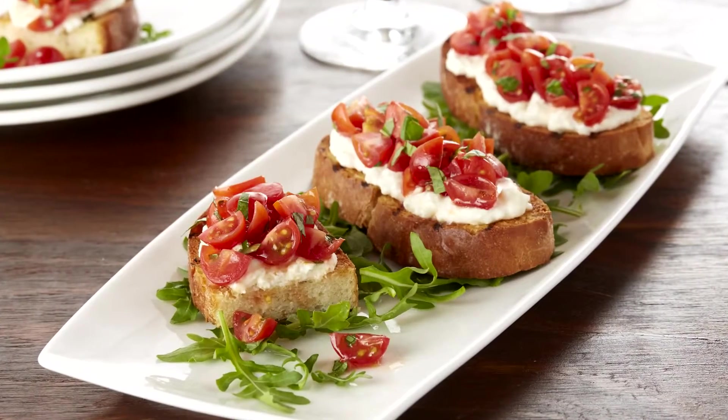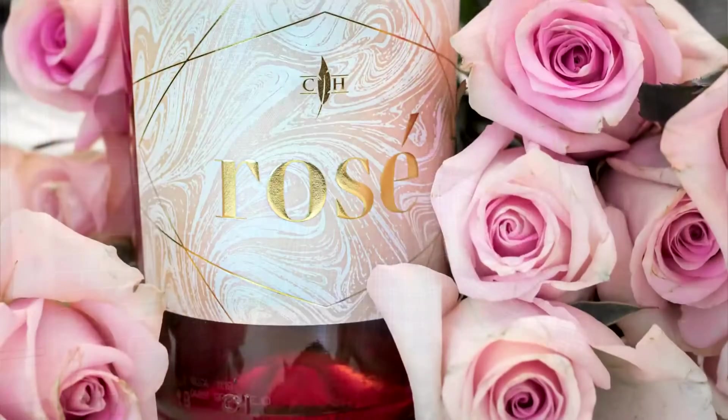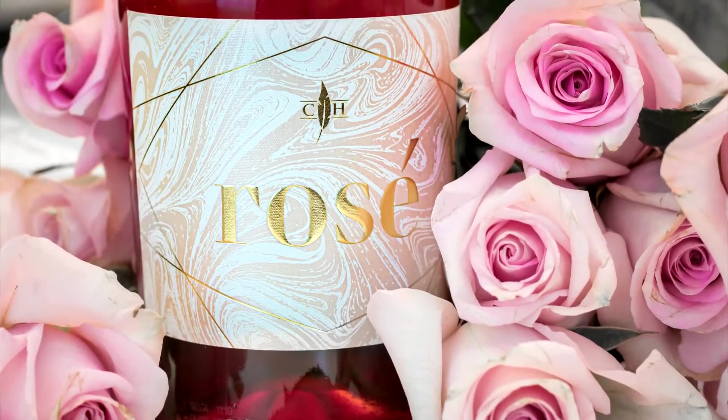I also want to share with you some simple appetizer ideas for Mother's Day. One of my favorites — what we actually do at Cooper's Hog — is that classic tomato bruschetta. Some simple sweet grape tomatoes tossed with a little bit of garlic, maybe some shallots, a fresh squeeze of lemon and olive oil, then put over some grilled bread. What a classic appetizer with rosé.